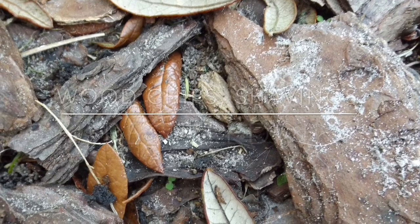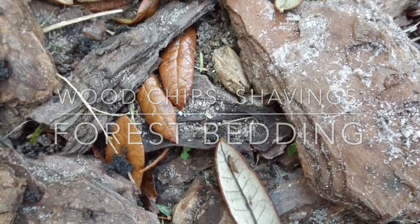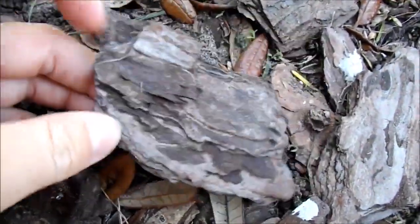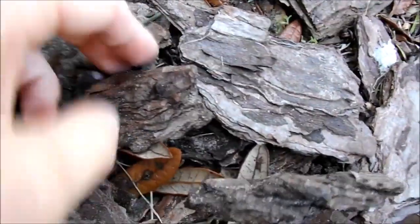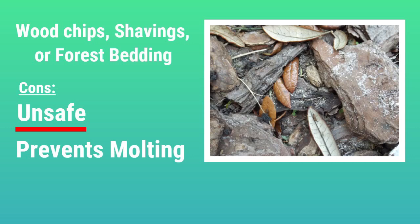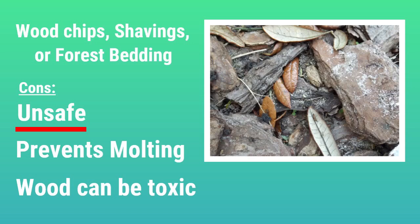This next substrate fits into more of a category than a specific kind. I'm using mulch from my yard as an example, but what I'm really talking about is any type of wood chips, mulch, shavings, or forest bedding commonly sold in pet stores. The only pro I can give this type of bedding is that it looks natural — though I actually think Eco Earth and sand look much more natural. Like gravel, it has a long list of cons. It is unsafe because it prevents hermit crabs from digging down to molt, and also many types of wood can be toxic for hermit crabs, and you don't always know what type of wood these beddings are made of.